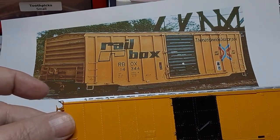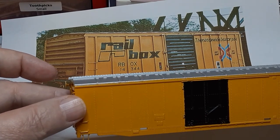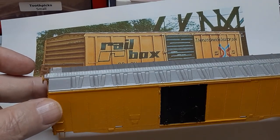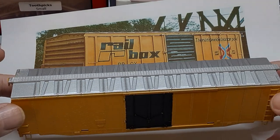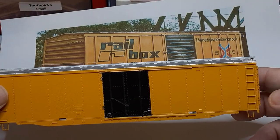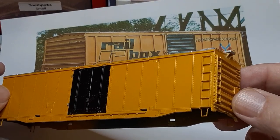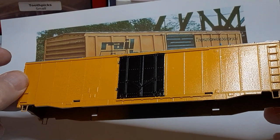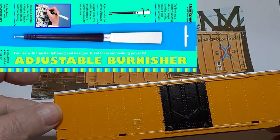There are three keys to masking your models. First, you need a good, smooth surface — paint will seep into the edges through any surface irregularities on your model. Second, use a good masking tape. I have had poor results using the Blue Painter's Tape and good results using Tamiya masking tape. Third, use a burnishing tool to seal the edges of the masking tape. I use this dry transfer burnishing tool.